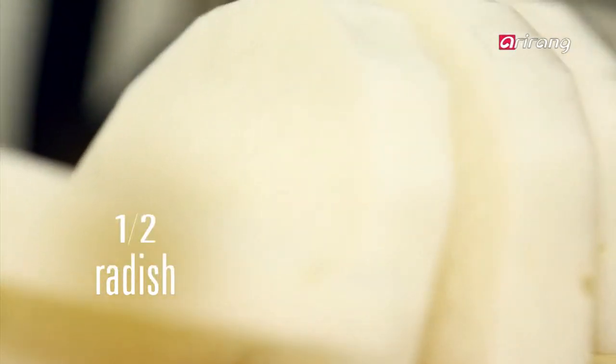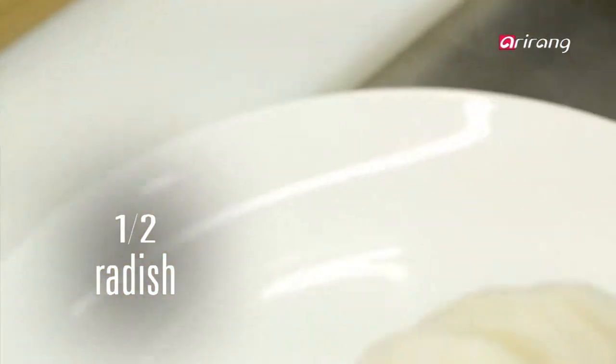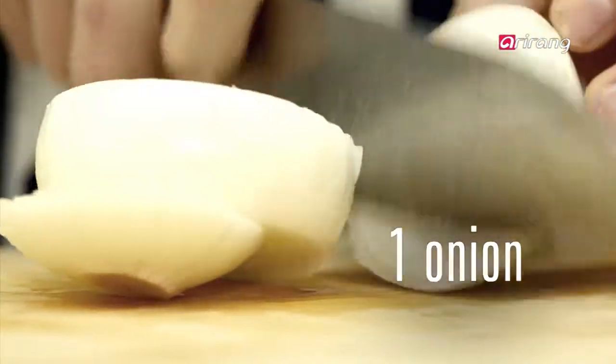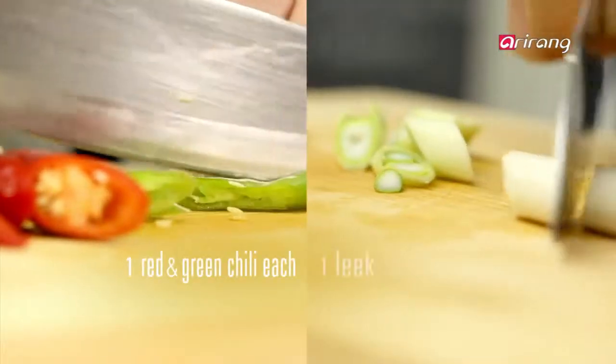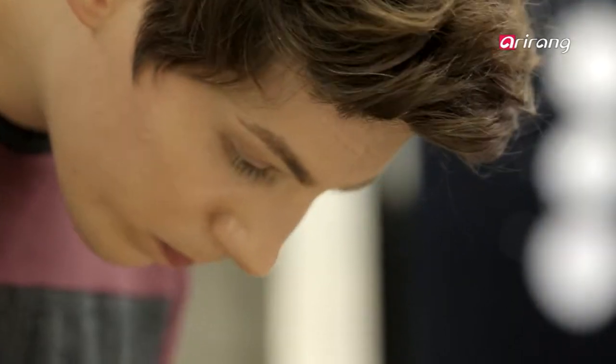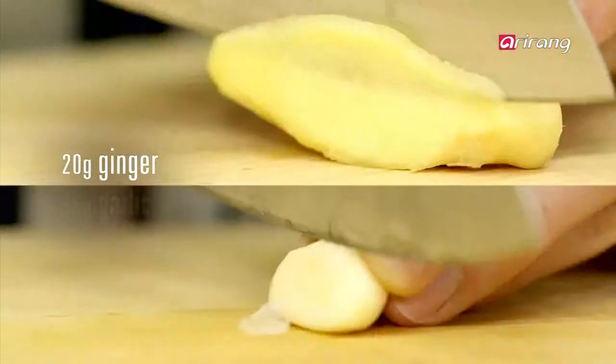First, cut the radish into big chunks. Make big round pieces of onions. Chop the leek and red and green chilies into 5 cm pieces. And lastly, slice the ginger and garlic.